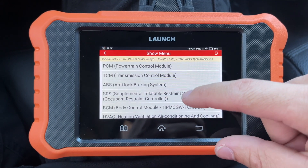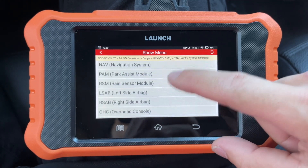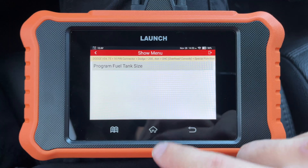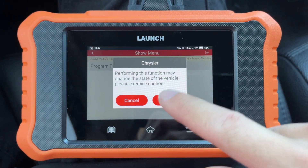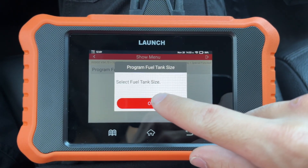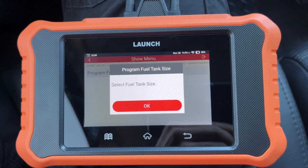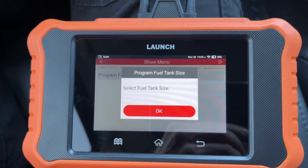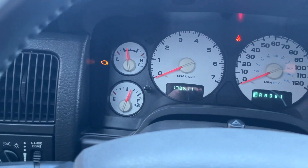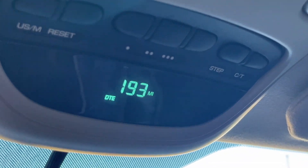Back in here to change your fuel tank capacity, you go down to the Overhead Console, then Special Function, and select 'Program Fuel Tank Size.' Right now I have just over half a tank of gas and my distance to empty is 193 miles.